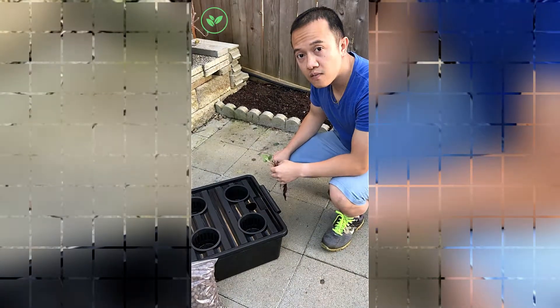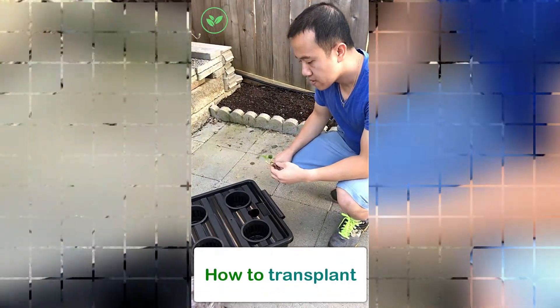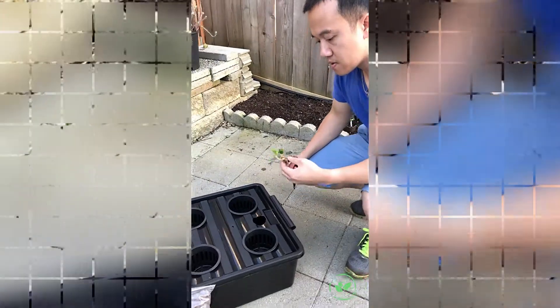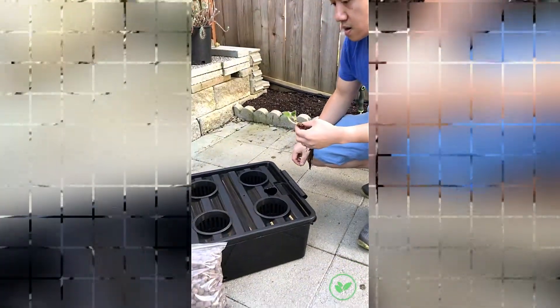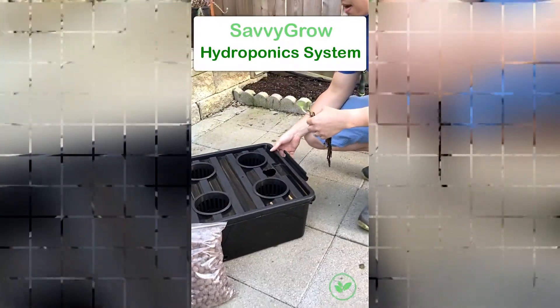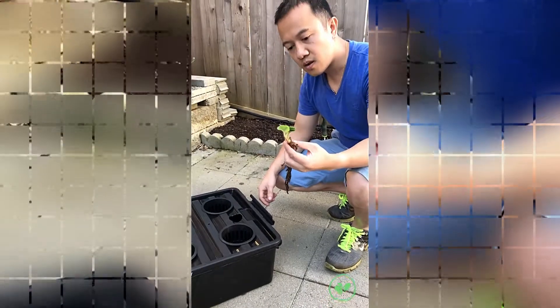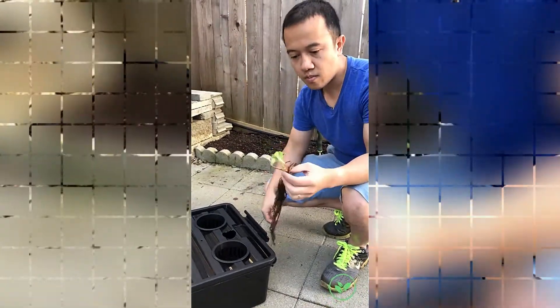This is Sang from SavvyGrow and today I'm going to show you how to transplant any plant from soil into this SavvyGrow hydroponic system. We're using the SIG site as an example, and for today I'm going to be transplanting this strawberry.